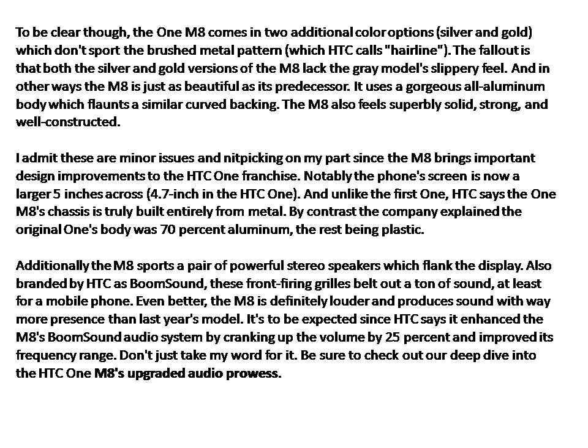Additionally, the M8 sports a pair of powerful stereo speakers which flank the display. Also branded by HTC as BoomSound, these front-firing grills belt out a ton of sound, at least for a mobile phone. Even better, the M8 is definitely louder and produces sound with way more presence than last year's model. HTC says it enhanced the M8's BoomSound audio system by cranking up the volume by 25% and improving its frequency range.